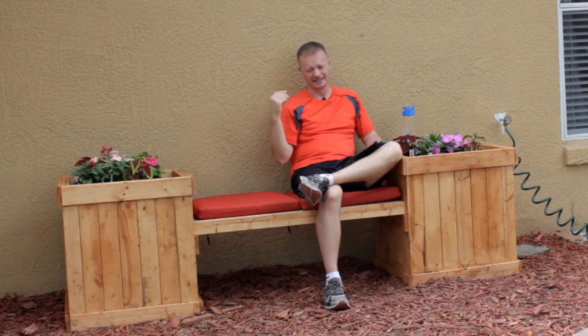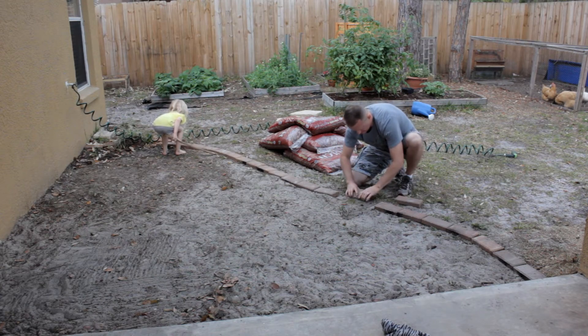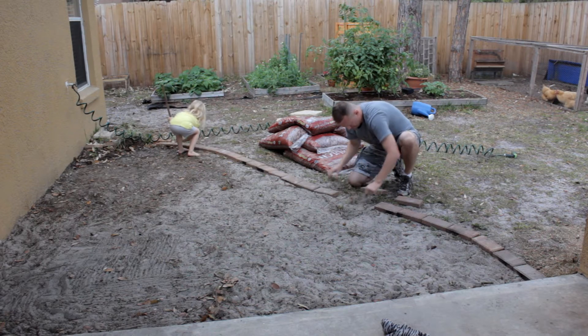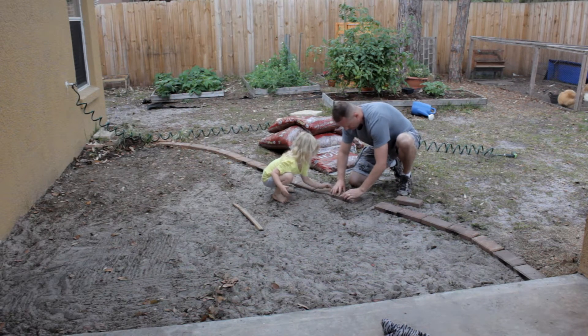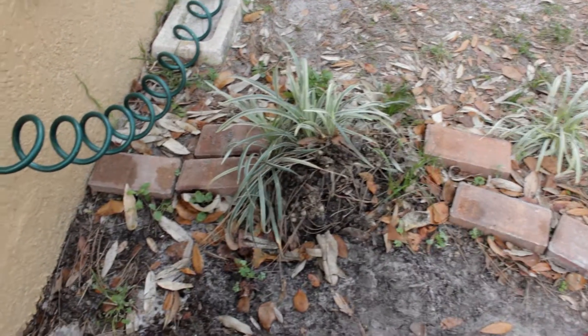I had these bricks left over from a previous project that wasn't being used anymore, so I decided to repurpose them here. For some reason I simply cannot get anything to grow in this area — it's just sand. When we get a storm or a windy day, the wind blows this sand all across our back patio, it gets tracked inside the house, and it's just a big annoyance. So I laid these bricks down.